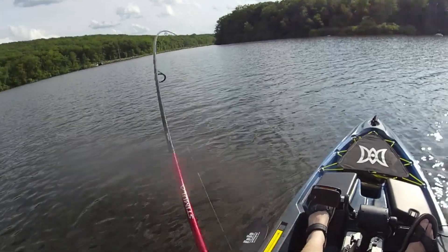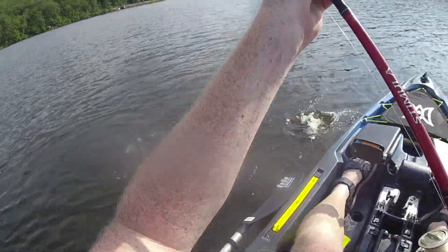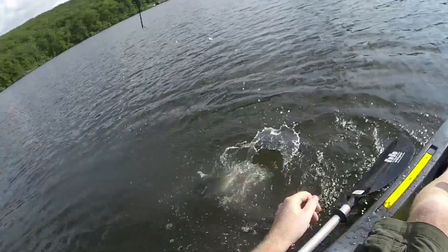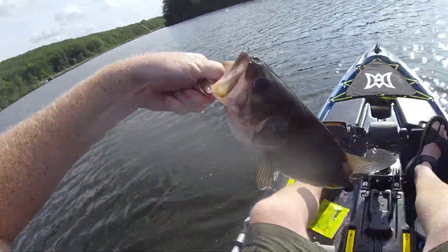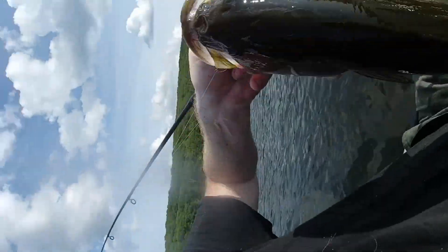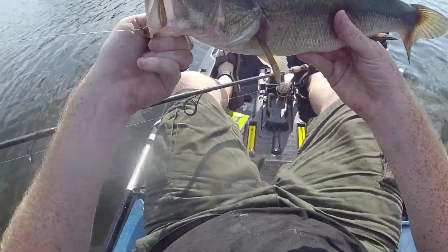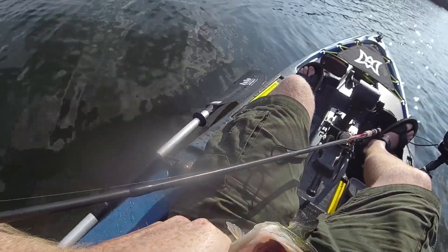There's a fish — that's a fish — not a bad one. He's barely hooked, guys. Yes! I hope we're recording.